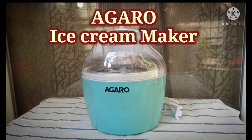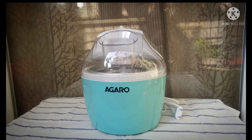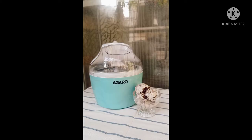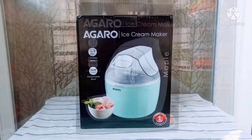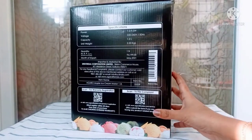Hello friends, hope you all are doing good. Today I'll be doing an unboxing and review on the Agaro ice cream maker. My family loves ice cream a lot and I do make ice cream at home, but sometimes I get crystals in it and it's a bit tedious. I was always double-minded on buying an ice cream maker as it was not an essential product and felt a bit pricey, but when I saw this cute little device at a pretty low price, I thought why not buy it.